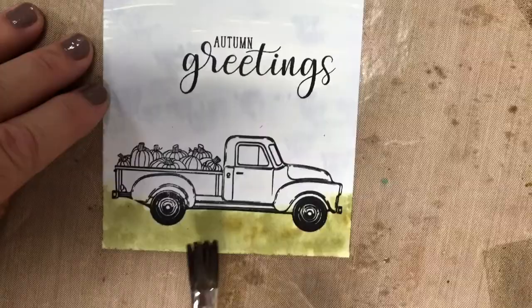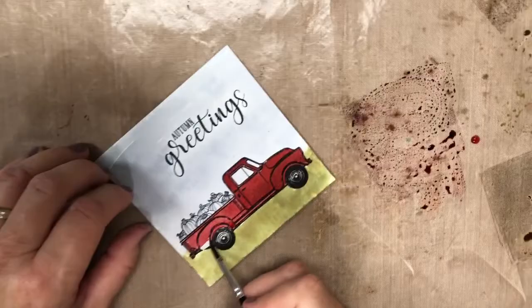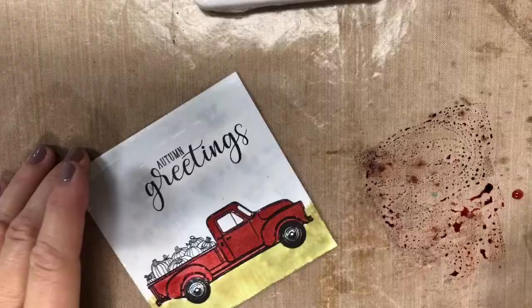In fact I kind of mix them all up. Add just a little Rusty Hinge — it's the perfect red for a dark red truck. Mist it a little bit, then paint in the pickup. Just finishing up the pickup truck like that.